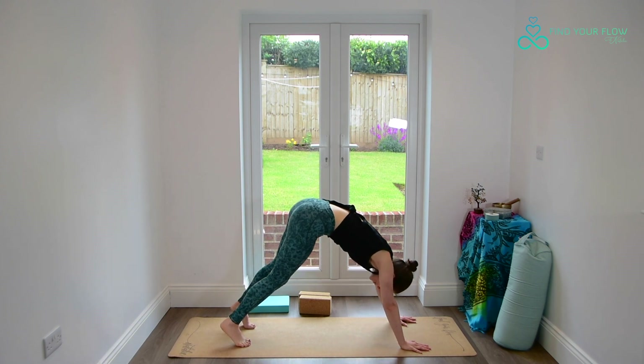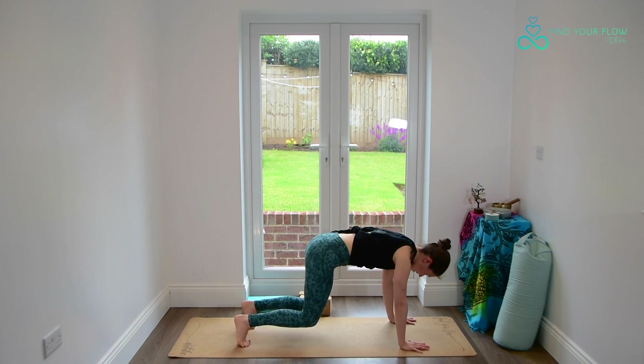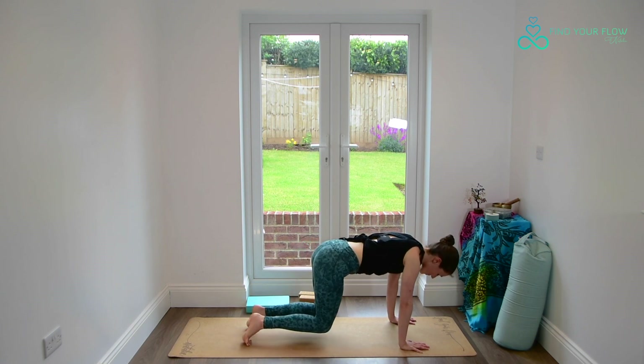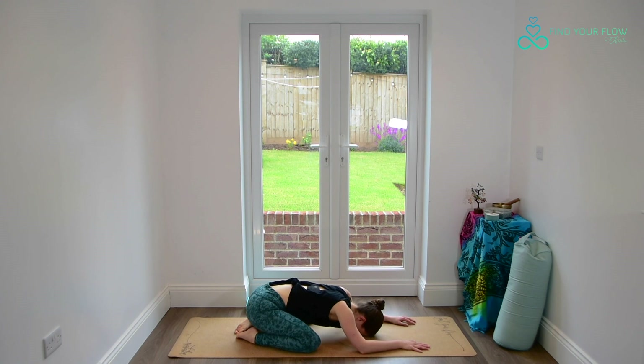Rolling the weight forwards, float the knees down, finding our hovering tabletop. Keep pressing into the palms to lift out of the shoulders, and the neck stays long with the gaze down. Notice where your attention is. Breathe deep. One more breath here, and as we exhale, take the knees wide on the ground, big toes to touch, sit back in our child's pose.